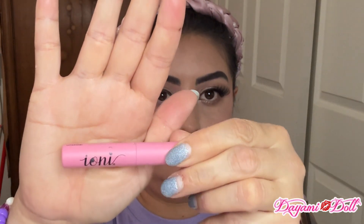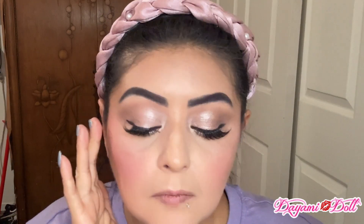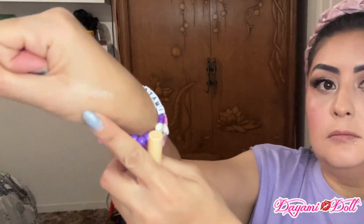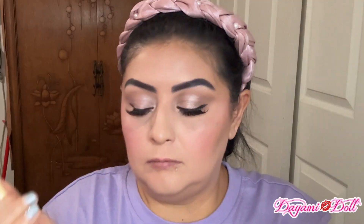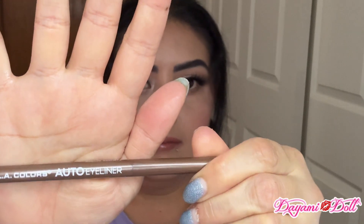Then I got these like half lashes from Ioni, and that's the eyelash glue — it's the white that turns clear. And that's what it looks like. I also got this chubby pencil right here by Ioni — it's like a champagne color, kind of metallic, but I like to use this on my waterline.